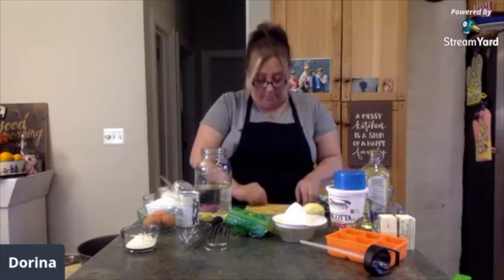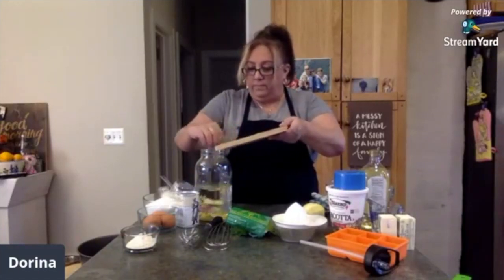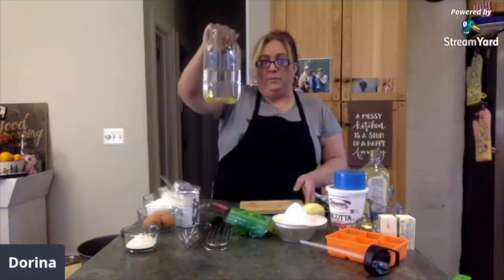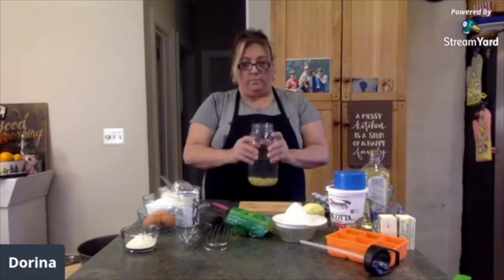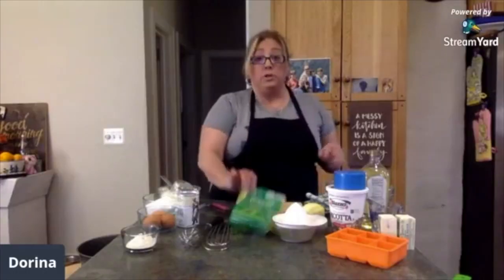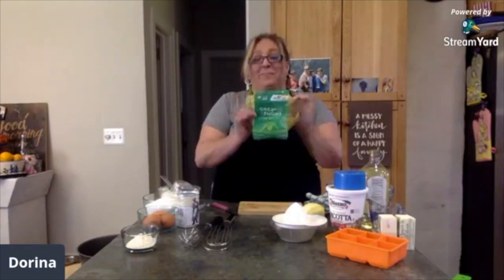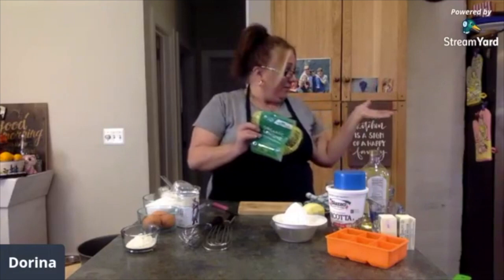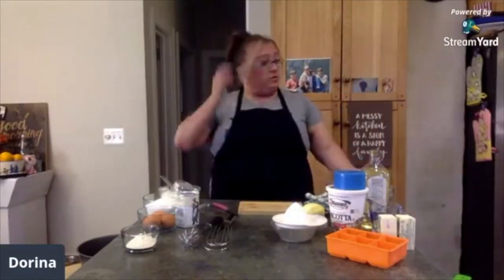This is the skin of just one lemon — it may not look like much, but I'm going to fill this jar up with all my lemons, cover it, and put it aside for the next week and a half. Make a point to get organic lemons and make sure you still wash them off.